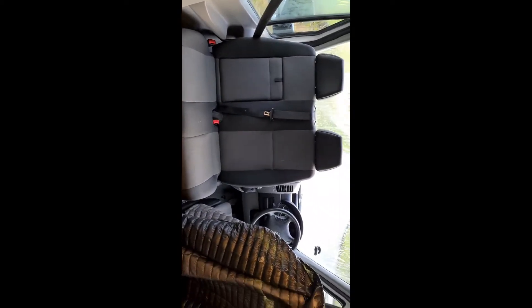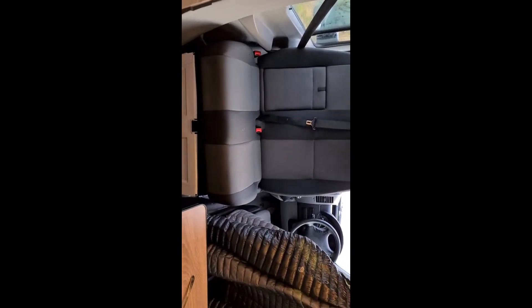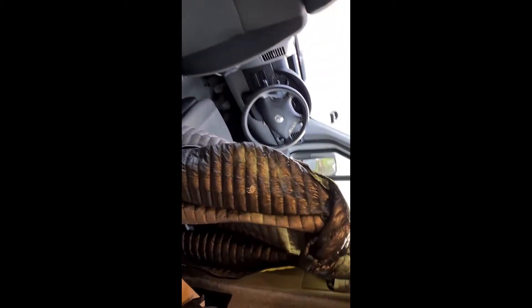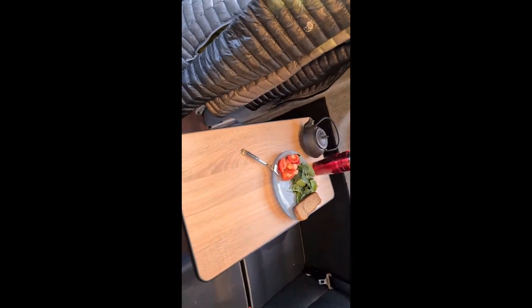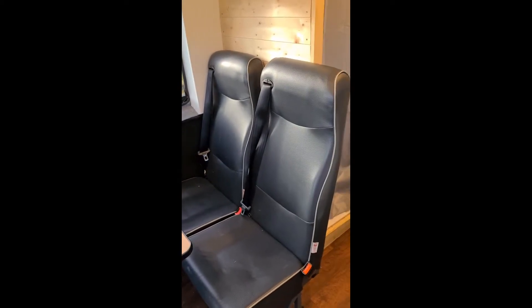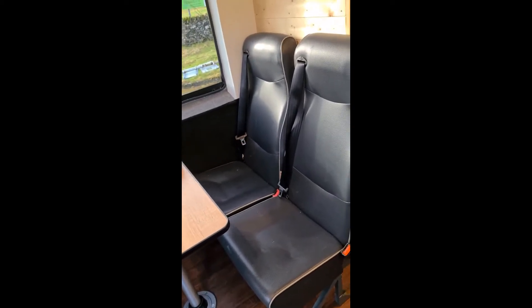We are inside now — it's much more pleasant. Outside is just one degree, but here it's a comfortable 20 degrees. Here we've got two front swivel seats facing towards the inside of the van, and here is a table with two extra seats added with seat belts, so in total five passengers can travel.